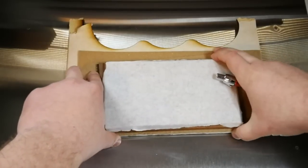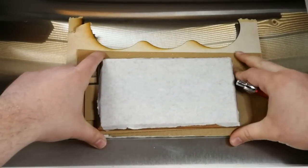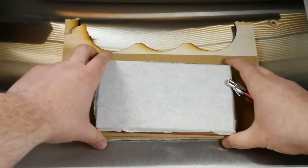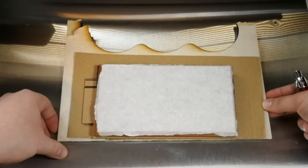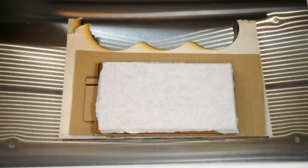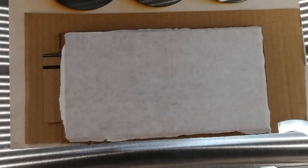I'm going to go ahead and square this up a little bit. I'm not going to use a jig or anything — if you guys want to know how to do jigs, I did a video on that as well. I'm just going to go ahead and guess on this one, and if it's off by a little bit, it's off by a little bit. So let me go ahead and close this lid and we'll get started.